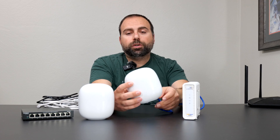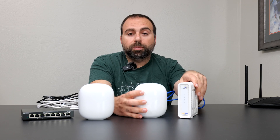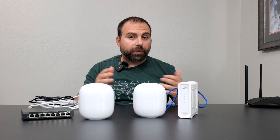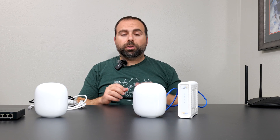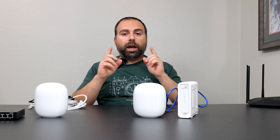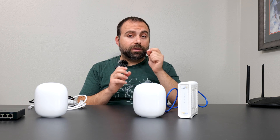Inside the Google Home app — which you might already have if you own Google Home speakers — you go through add, it finds your Nest Wi-Fi Pro, and you follow the instructions to pick a Wi-Fi name. Completely optional, but you can pick the same Wi-Fi name and password as the router you're replacing, and your devices should automatically connect to this one. Note that both the Wi-Fi name (SSID) and password are case sensitive — the name itself is also case sensitive.